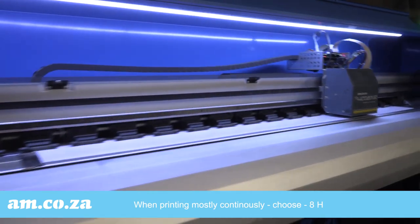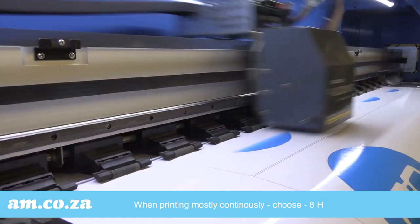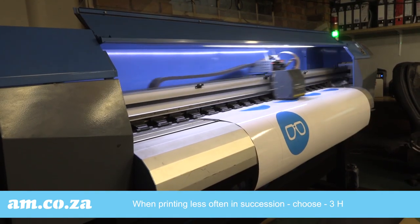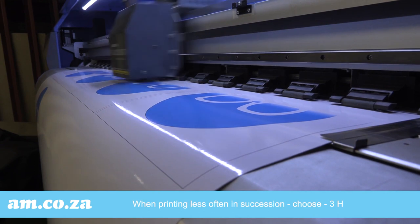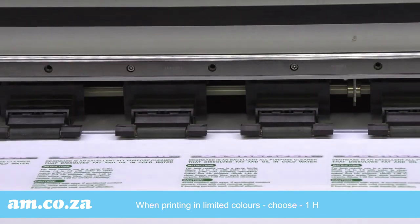If you use your printer all day long with short pauses, the chances of the ink drying will be minimized, so choosing to clean only every eight hours would be best. But sometimes your print work is spread out at longer intervals in the day, so cleaning the nozzles every three hours is enough to ensure that any possible dry ink will be flushed out of the nozzles. These two choices are the most common.